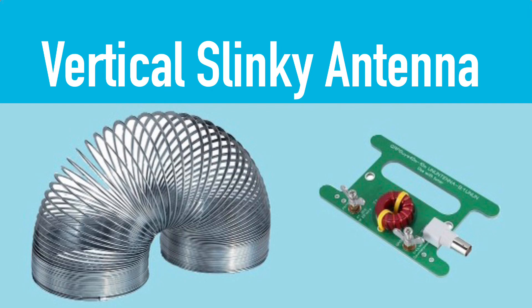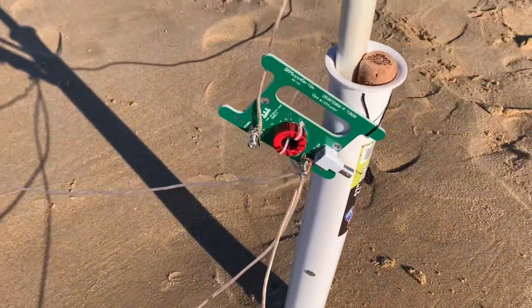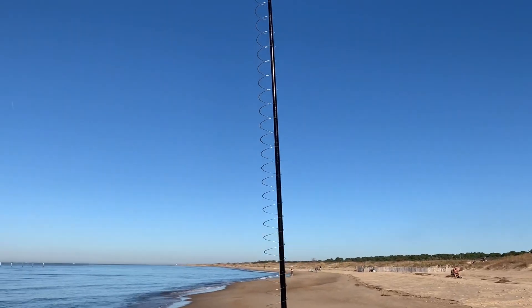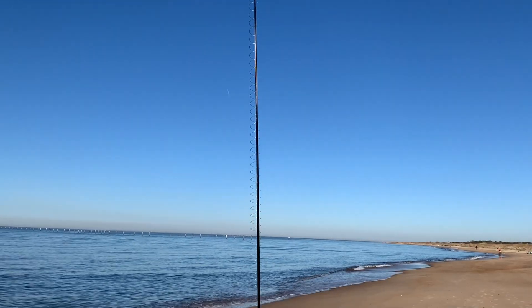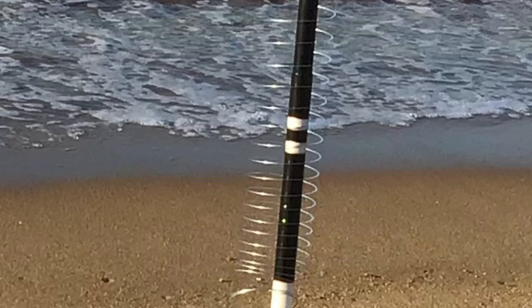A fun antenna to build is a slinky antenna. I built a vertical using a giant slinky and the QRP Guys 9:1 unun — you can use any 9:1 unun with this. I had it vertical on the 17 foot pole and used four 16 and a half foot counterpoise wires as a ground plane. This was pretty successful and I had quite a few contacts with this antenna.